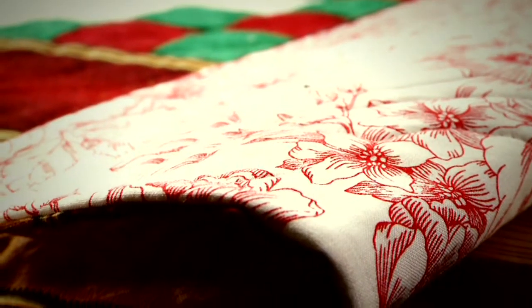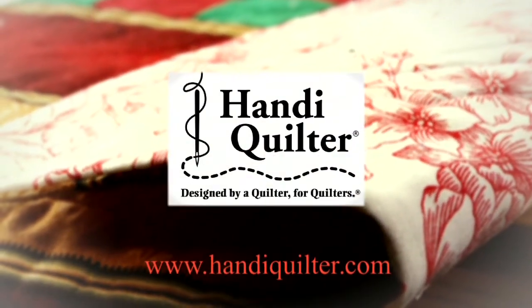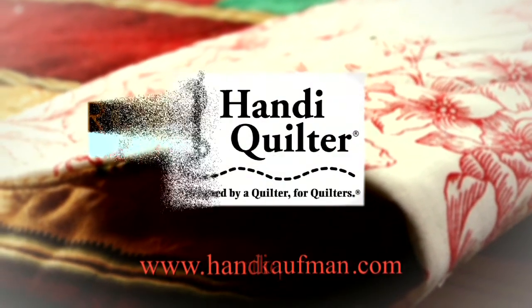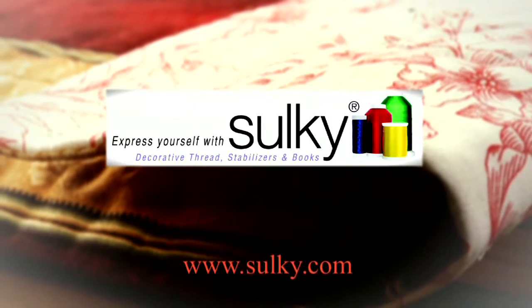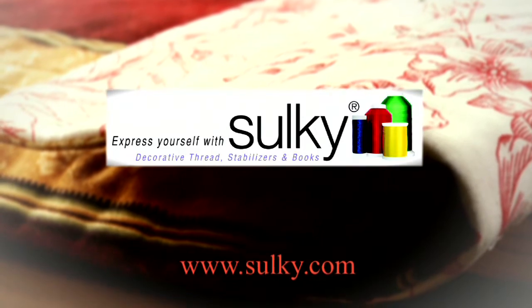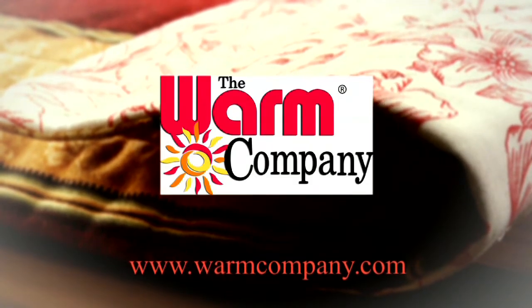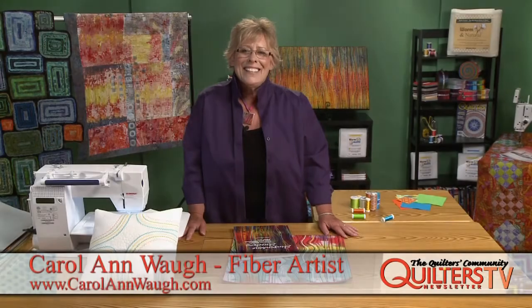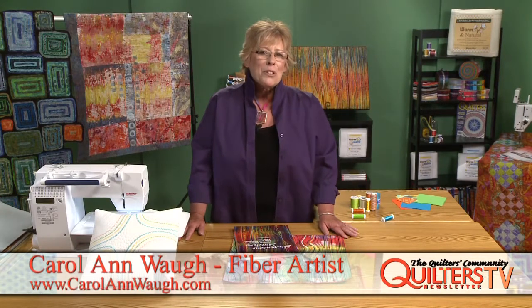Quilters Newsletter TV, the quilters community, is brought to you by Handy Quilter — designed by a quilter for quilters — Robert Kaufman Fabrics, quality fabrics for quilting, Sulky, express yourself with Sulky, and The Warm Company, inspiring products for creative people. Hi, I'm Carol Ann Waugh and I'm in the studios of Quilters Newsletter TV.